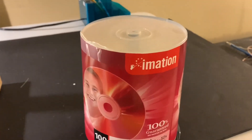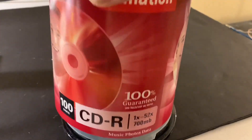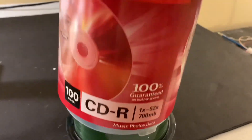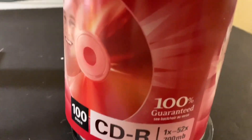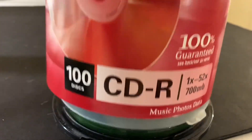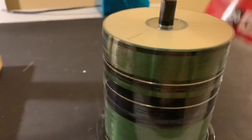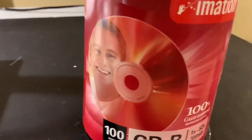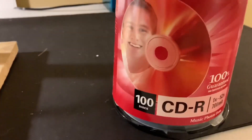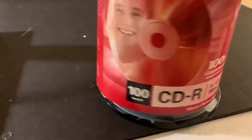Hey and welcome. Do any of you have these? If you're old enough you probably do. These are the old-fashioned CD-ROMs, and these ones are actually the high-tech version — writable CD-ROMs. I bought a ton of these things but then the technology changed and I have boxes and boxes of them just sitting around doing nothing. So I wanted to come up with a project where we can make use of one.